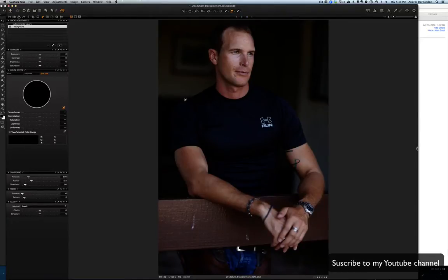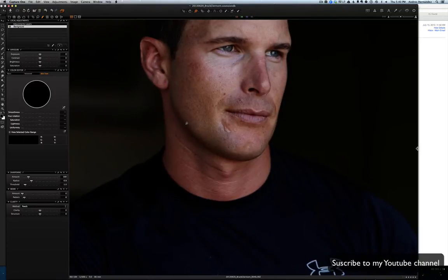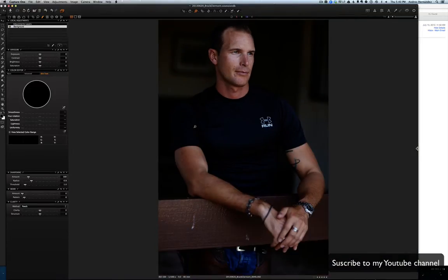This is Andres Hernandez, photographer, and I'm gonna show you guys how to edit color in Capture One. I'm just gonna do some color adjustments on this photograph — it's a portrait and I want to give it a look.